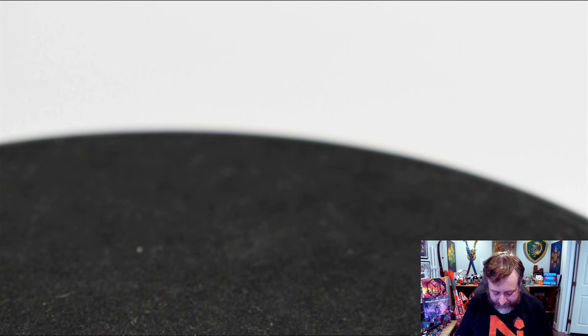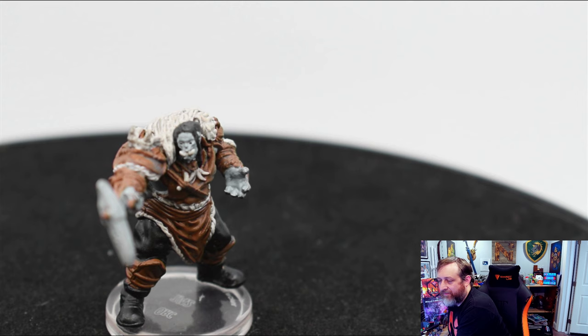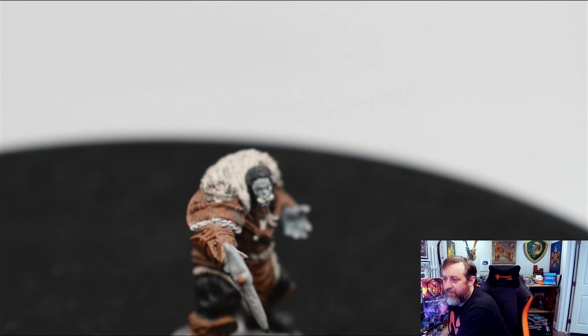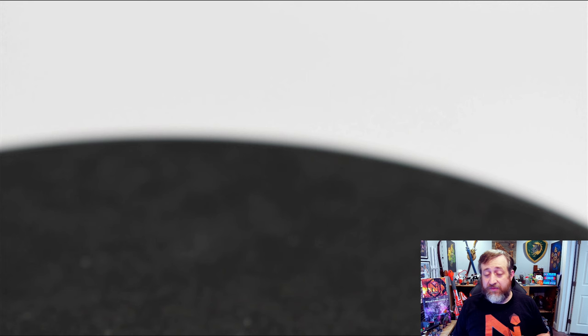Here we have an Orc — just a flat out Orc. We've got some bug eyes, as you can see. Lots of fur details, and big old tusks. The paint job's not the most ideal on the eyes for this particular Orc. WizKids miniatures are actually all individually hand-painted. They have a sort of protocol that the painters follow, but they are all hand-painted, so a miniature I receive might look a little bit different than one you receive.